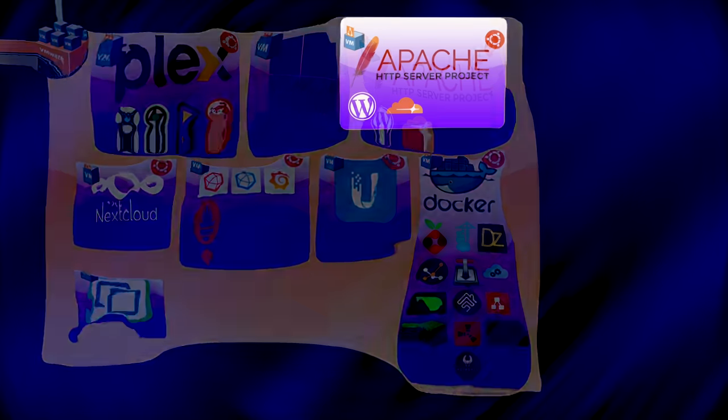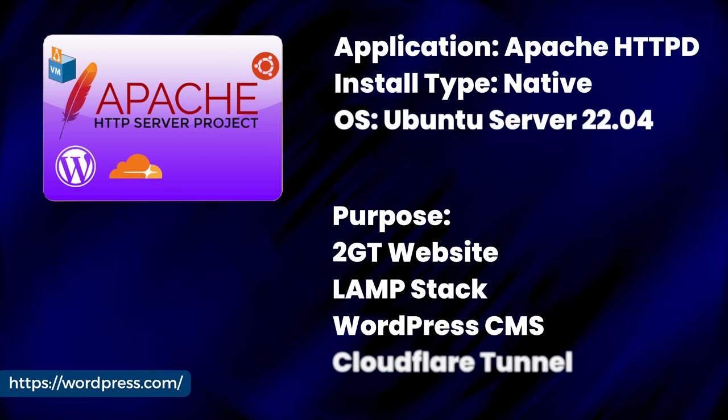Next is a purpose-built Ubuntu Linux VM running only Apache, WordPress, and a Cloudflare tunnel for the TwoGuysTech website. This VM lives in my DMZ VLAN and doesn't directly serve web traffic through the firewall. Instead, I use a dedicated Cloudflare tunnel to make the website available through Cloudflare, providing extra protection. If the VM gets compromised, attackers can't reach the rest of my network. Self-hosting WordPress saves me about $15 a month in cloud hosting fees.